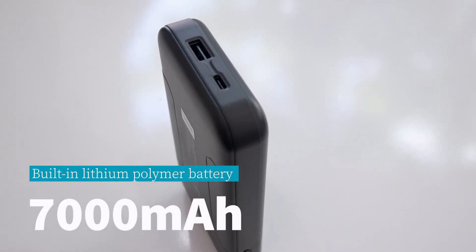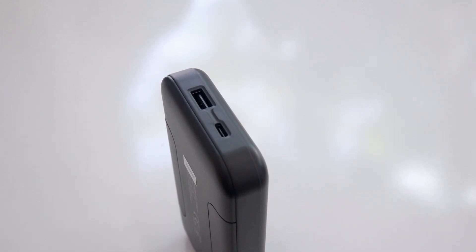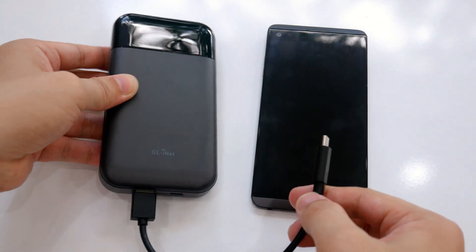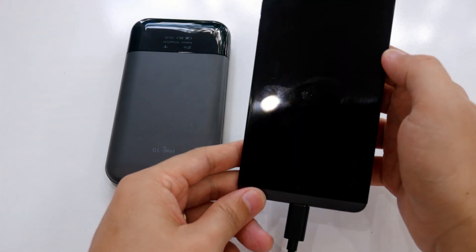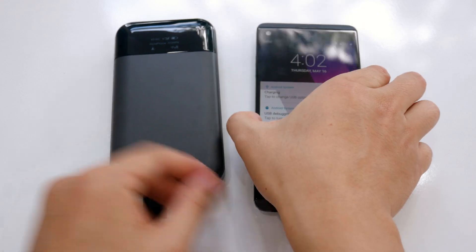Equipped with a 7000mAh battery, the Mudi V2 can provide up to 8 hours of internet usage on a single charge. The USB Type-A port can also provide power to charge your devices. However, I advise not to abuse this because the battery capacity is limited and it was designed as a 4G LTE router, not a power bank.